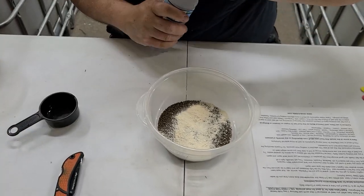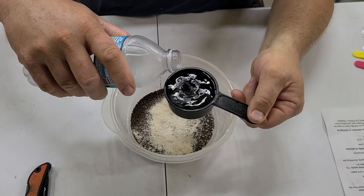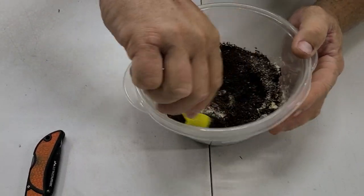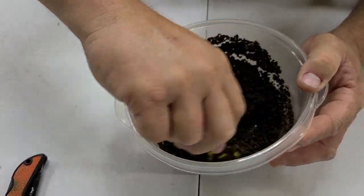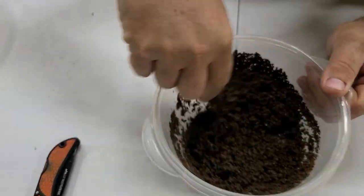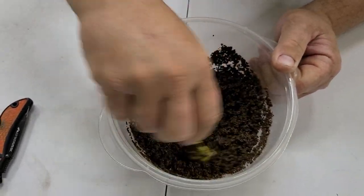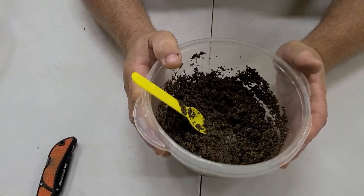Next step: take a half a cup of water — like I said, this is all in the instructions — and just dump it in there. Take a spoon, preferably not your wife's favorite kitchen spoon, and mix it all up really good. It's going to get wet and sloppy. You're letting that food absorb the water and the meds right now. After you mix it really, really good — every square inch of it — the salt will dissolve, the medications dissolve. Then you take this and set it in the refrigerator for about 30 minutes to an hour.